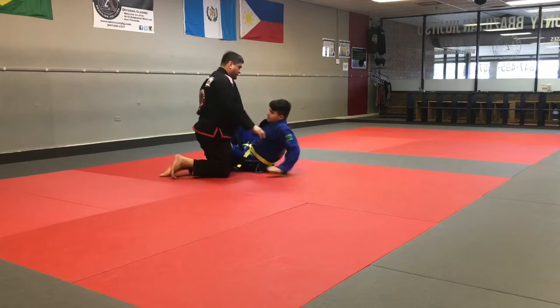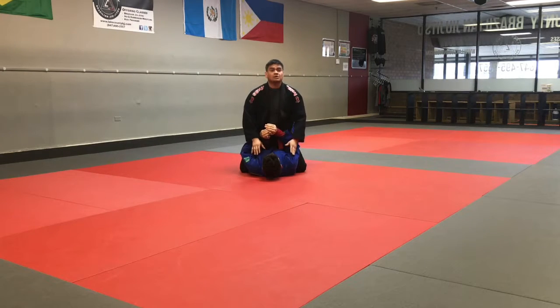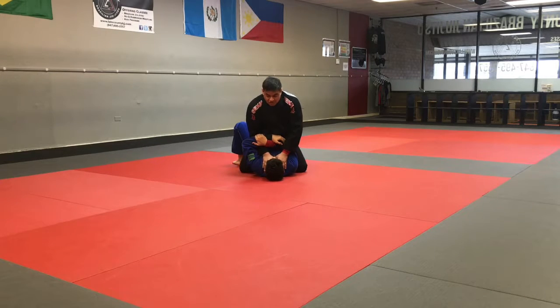Another situation that can happen here is if the person on top has two hands around the throat. Ian can do the same thing — trap the arm, trap the leg on that same side, bridge up and roll.